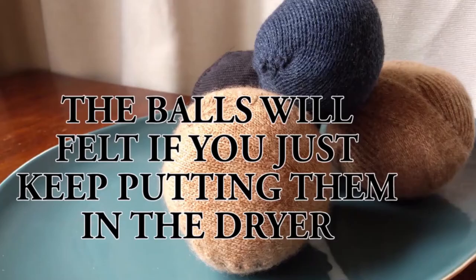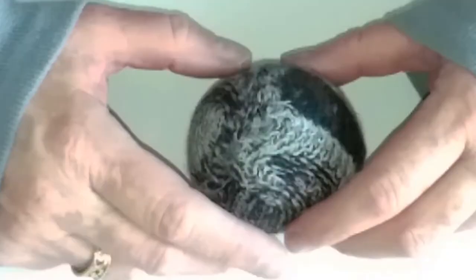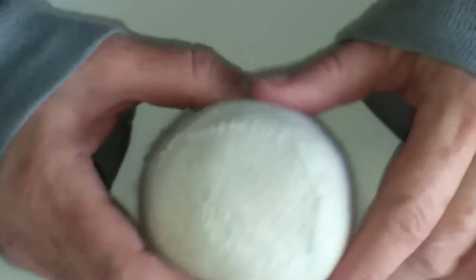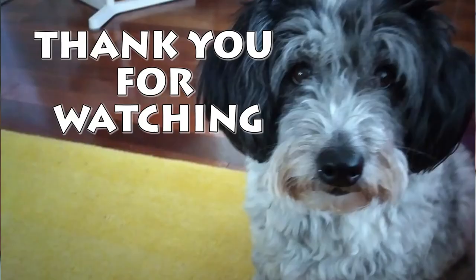I've got a secret to tell you — this is your reward for keeping on watching. One of the first dryer balls I made: I've taken this dryer ball, put it in the dryer, and because it's pure wool it has felted to the extent that you can't see those really rough stitches I put in. So this one was just sewn together very loosely and then felted just a little bit and then thrown in the dryer. The wool very quickly attaches to itself given heat and agitation. Thank you so much for watching — please hit the like button if you do.